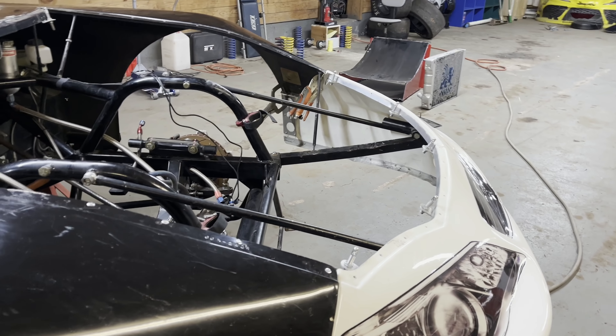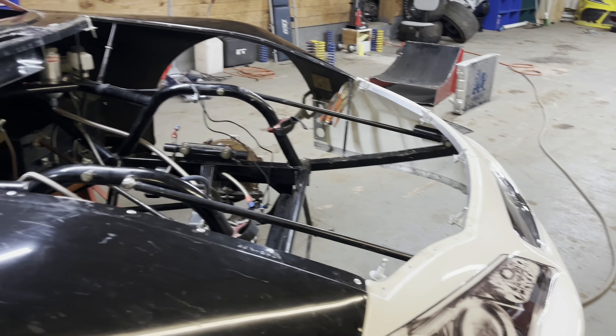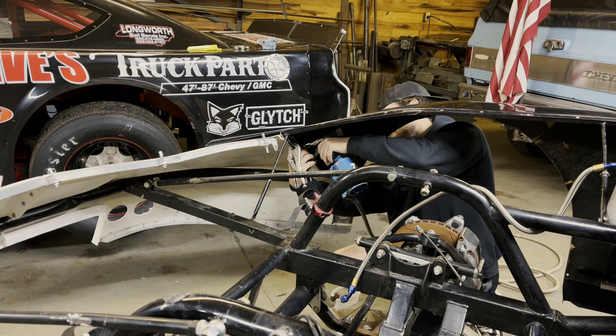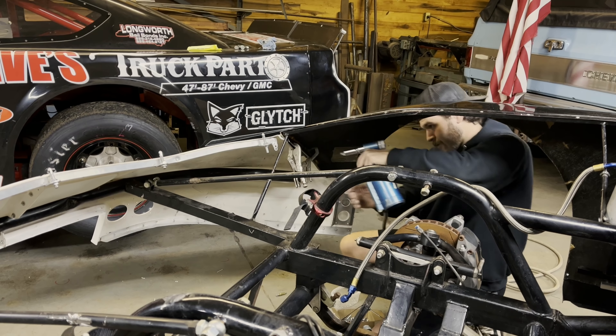All right, got all the right side stuff done. All I had was white rivets. I would probably have rather used black, but we got to make do with what we got. I'm going to wrap this door black anyways, so it is what it is. I need to get this nose and fenders riveted together. That's the next step, and then I'm going to work on my braces and then we'll go from there.